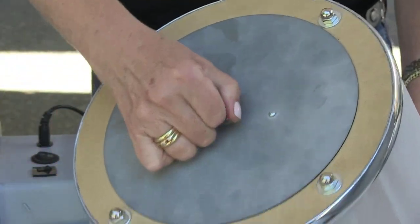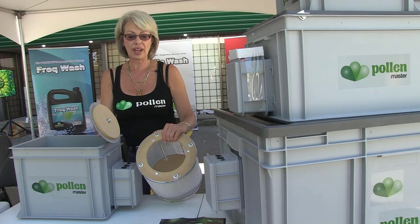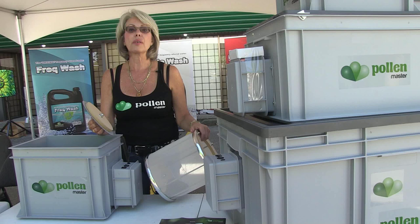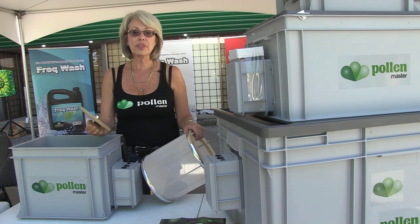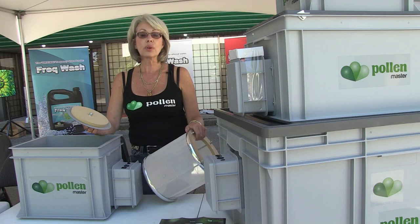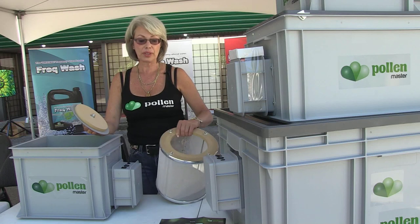Today we are using lavender to make flower essences. Each drum is available with a regular screen at 150 microns, a 125 micron screen for fine, and a coarse screen at 185 microns.